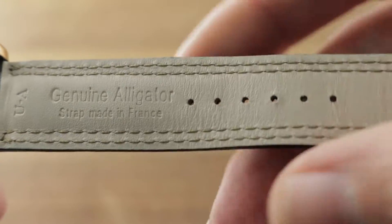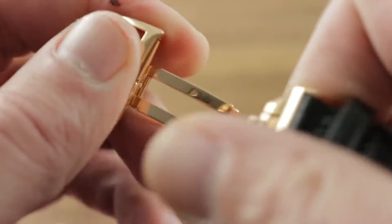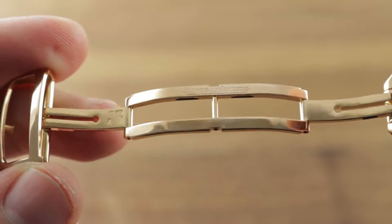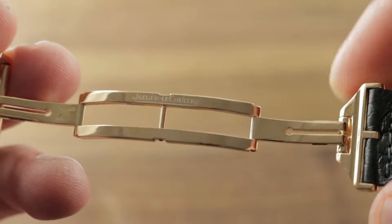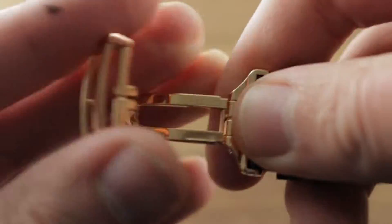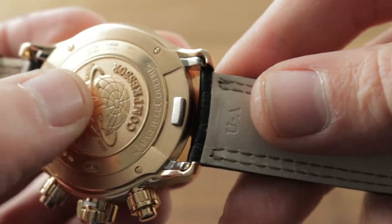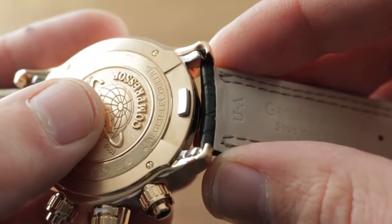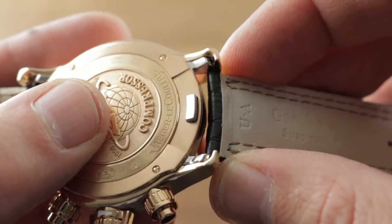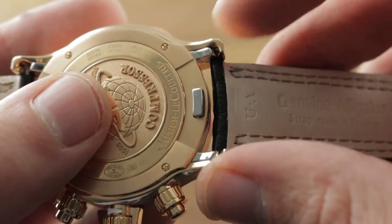This is a brand new JLC factory strap, so you'll be the first to gouge it — and you will gouge it — with a full rose gold deployed clasp. These days JLC seems to be paring back pricing by including pin buckles, but there was a time when they made no compromise, and this was that time. Absolute security against dropping or removing at bedside. There's also a quick release system on the underside where you pull the trigger back, release the strap, and any 21mm strap will work here.